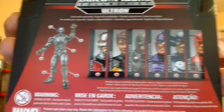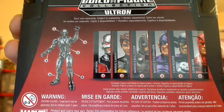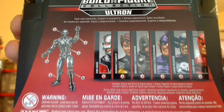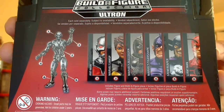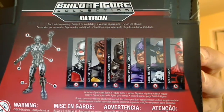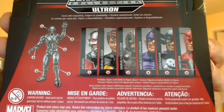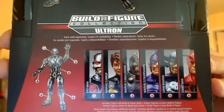This is a Build-A-Figure Ultron part. There's all the figures in the wave and which parts come with them. For Marvel's Wasp number two, that's the torso she comes with. We'll review Ultron as a separate piece at the end — all of these will be reviewed on our channel. Stay tuned, look for the Marvel Legends huge playlist, subscribe and you'll get all of these straight into your inbox.